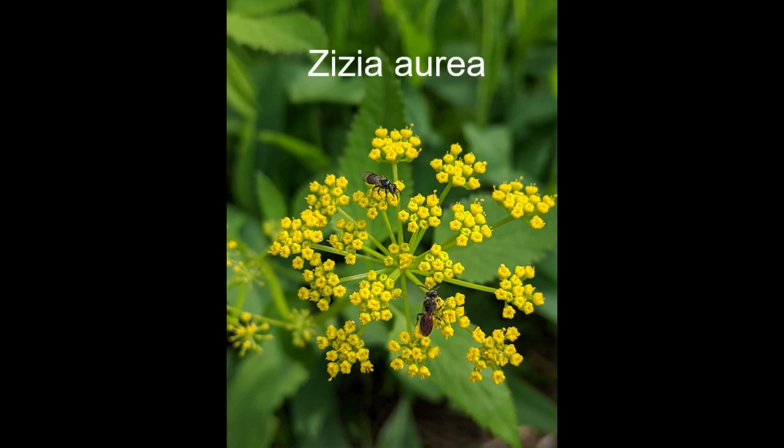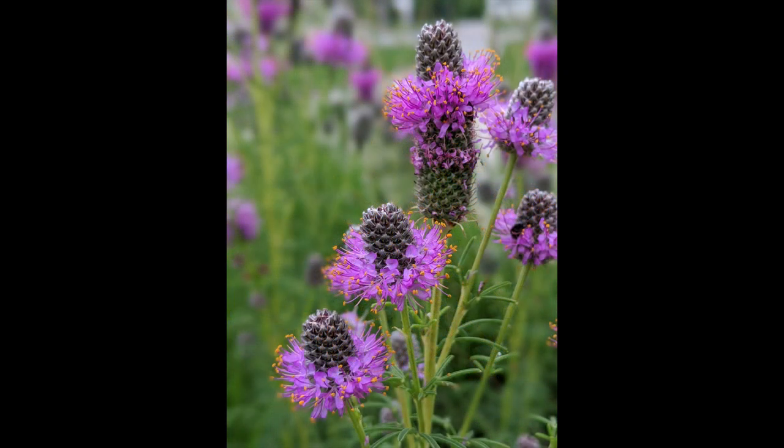Later in spring, say May or even early June, Zizia aurea — golden alexanders. There's also Zizia aptera, a host plant for black swallowtails. You can see some small carpenter bees enjoying the pollen here, so you have a great diversity of bees on this plant.